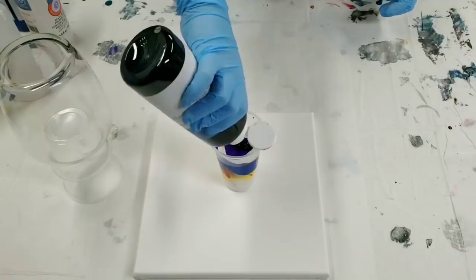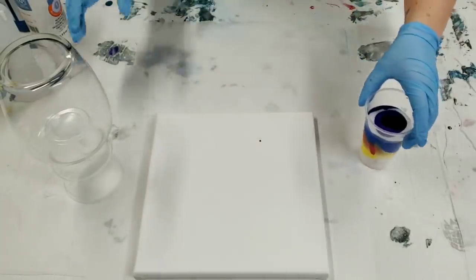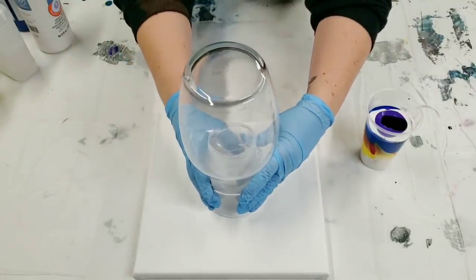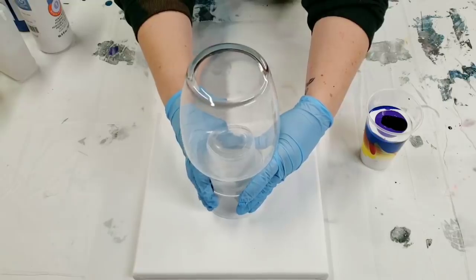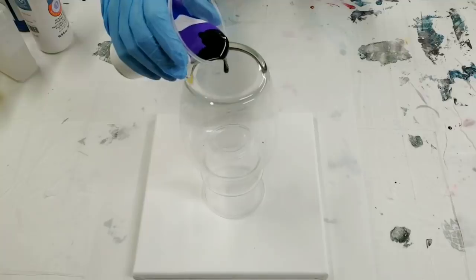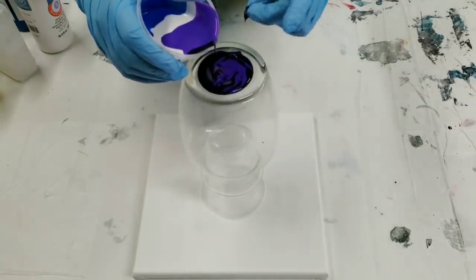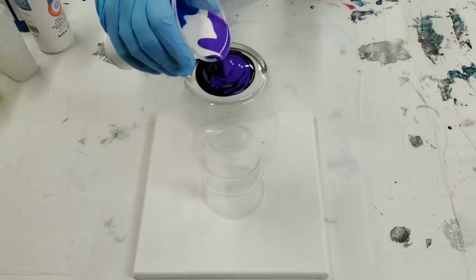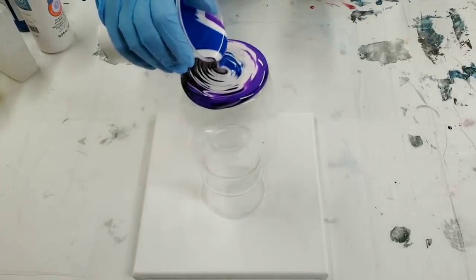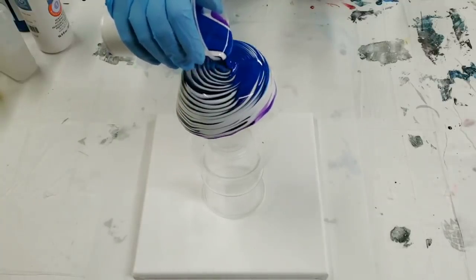Now that we have our paint ready, we put our vase wherever we want on the canvas — I generally put it right in the middle. One cool thing about this technique is the pattern that you're gonna get on the canvas. There we go, and then I pour right on the top doing the tree ring method. I find this is pretty easy to get full coverage.